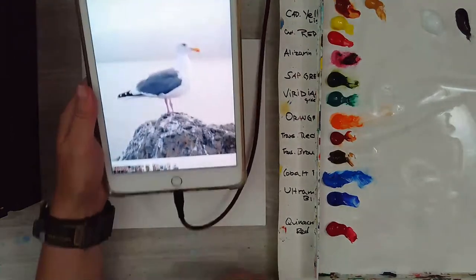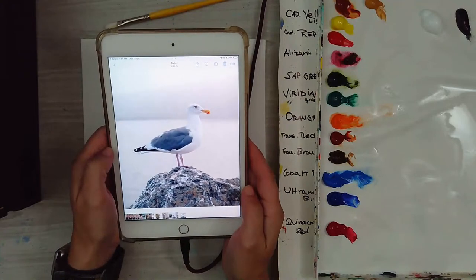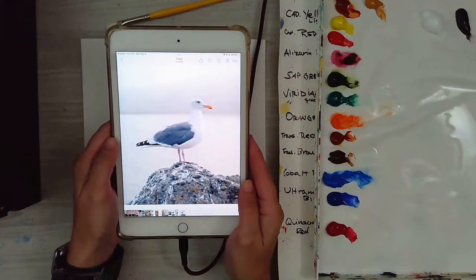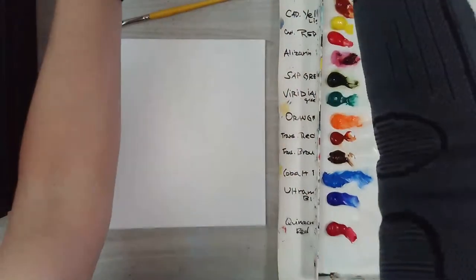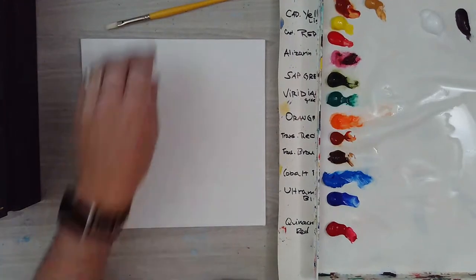Hello everyone and welcome to another one of my videos. This lesson will be working on how to paint a seagull in acrylic. This is my reference photo — a royalty free photo I got from Unsplash.